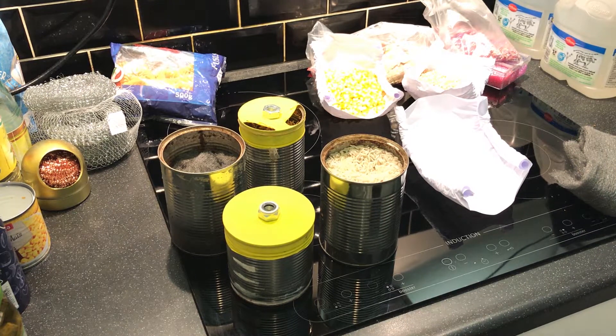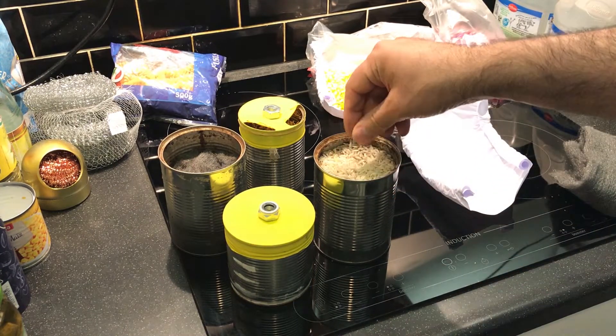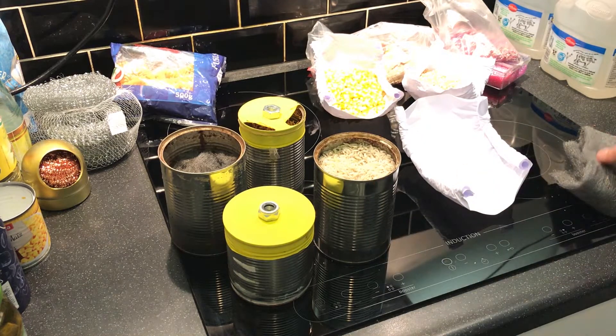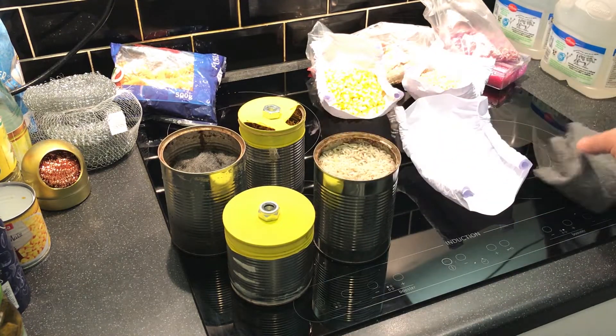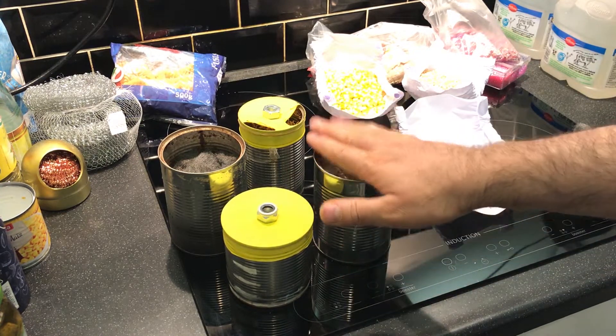In the previous videos I showed you how to make a very simple thermoacoustic engine, and because we use rice inside the engine, I named it the rice engine. It consists of a piece of aluminium can, some steel wool on top of it, and after that we have rice, then we have a diaphragm made of balloon and a weight on top of it.